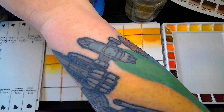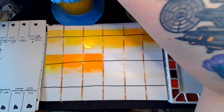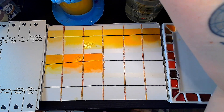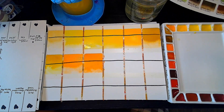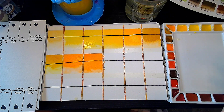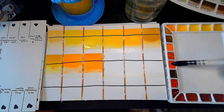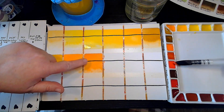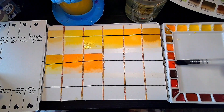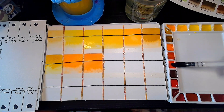Miranda Watson does a sprinkle of salt on her swatch cards and it looks fantastic — there are good reasons she does it. I'm like, maybe I should do that too. But for right now I just want this to be consistent with my other swatch sheets. Let me correct myself — this is Transparent Orange, which is PO71. And this one here is Cad Red Light, which is PR108. I messed that up. Nobody practices for the Spanish Inquisition.